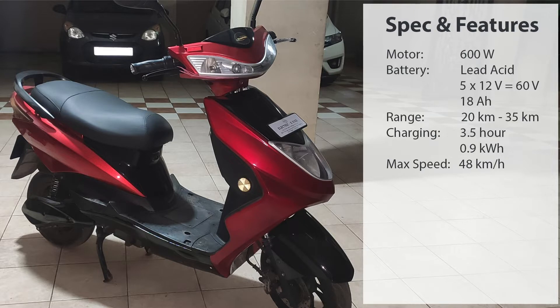The total wattage of this full battery pack is 1080 watts. The top speed is 48 kilometers per hour. Based on tested results, it will reach 20 kilometers for a single person at top speed. If we drive slowly — below 20 kilometers per hour — a single person can reach up to 35 kilometers range.